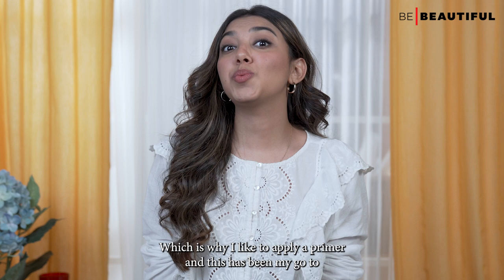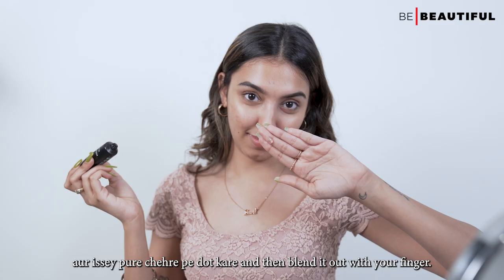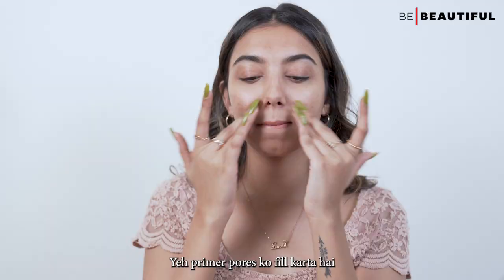And this has been my go-to for the longest — it's the Lakme Absolute Undercover Gel Face Primer. Take a dollop size of the primer, aur ishe poore chehre pe dot kare and blend it out with your fingers. Yeh primer pores ko fill karta hai and at the same time mattifies oily areas of the face.